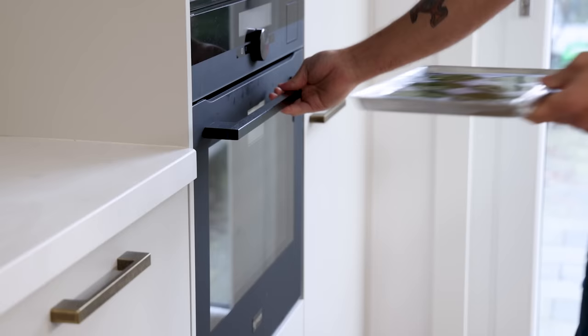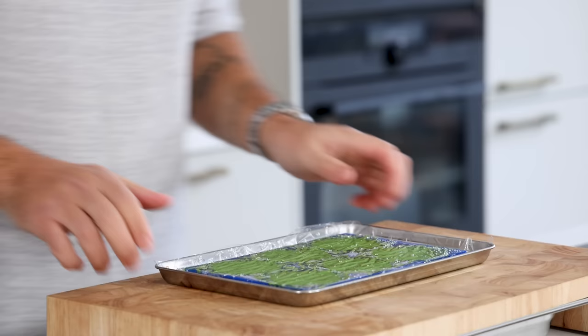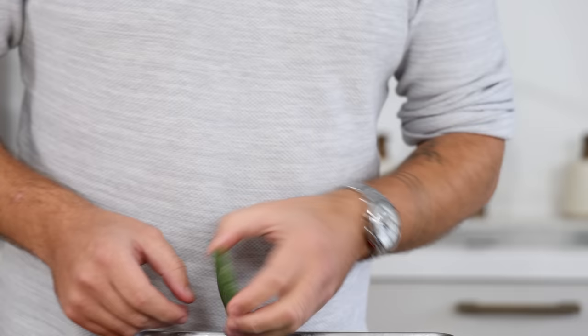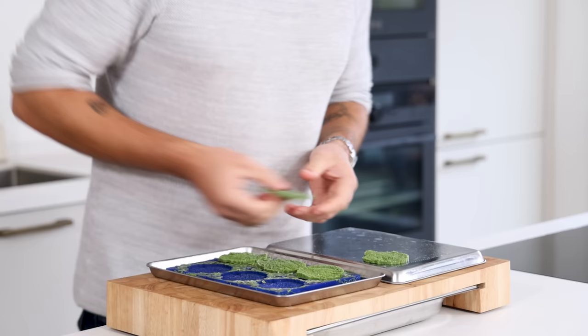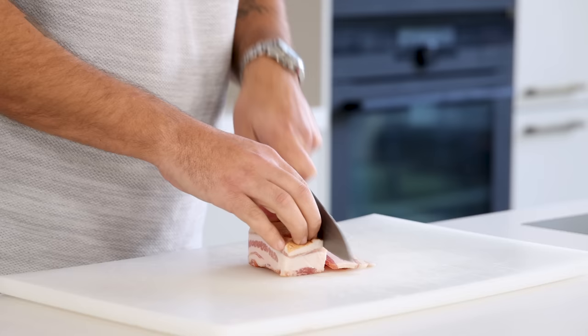Steam the flan at 85 degrees Celsius for 16 minutes. After that, let it cool down for 5 minutes, then freeze it until solid. Once frozen, gently remove it from the mold, let it defrost on a foil-lined tray, and cut it with a cutter that's the same size as the meringue. Keep them in your fridge for later.